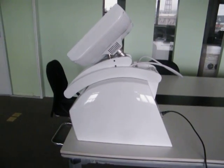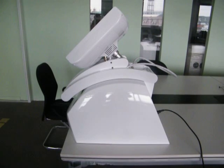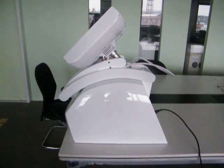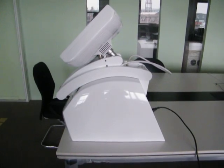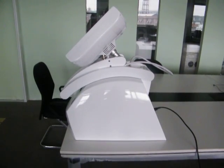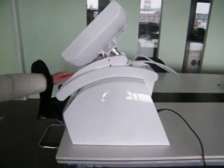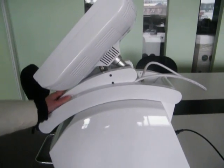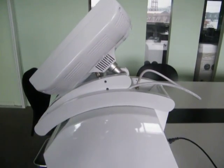Hello everyone. Today I will show the red light on the OL PDT600 model for Shanghai Army laser scan. This year we improved the arm and now it's very easy to operate, so when you get the machine, please...